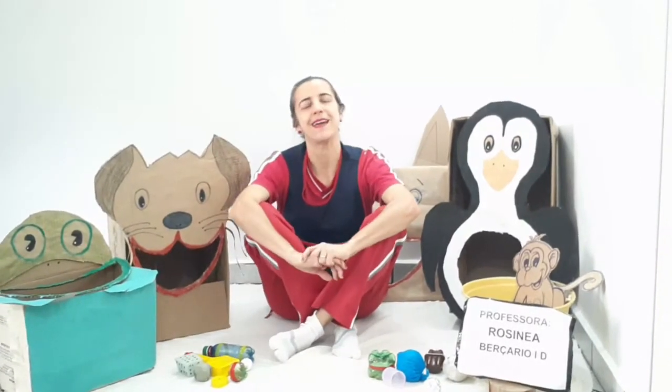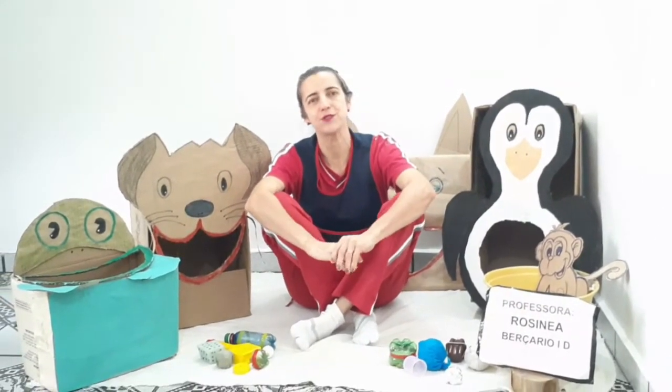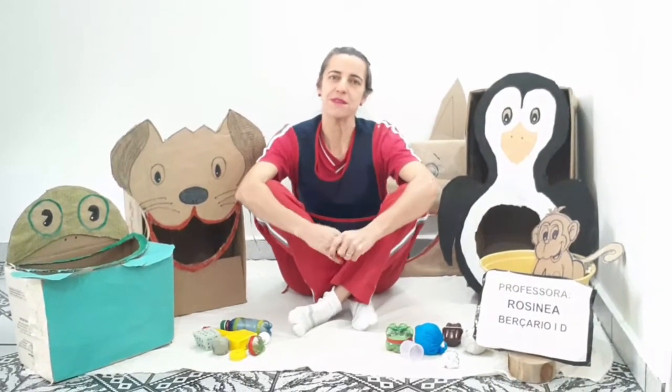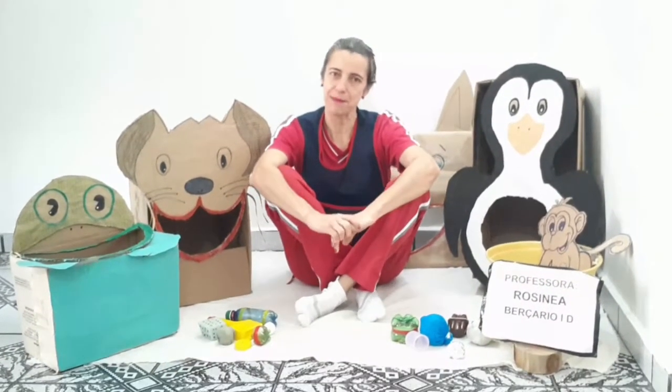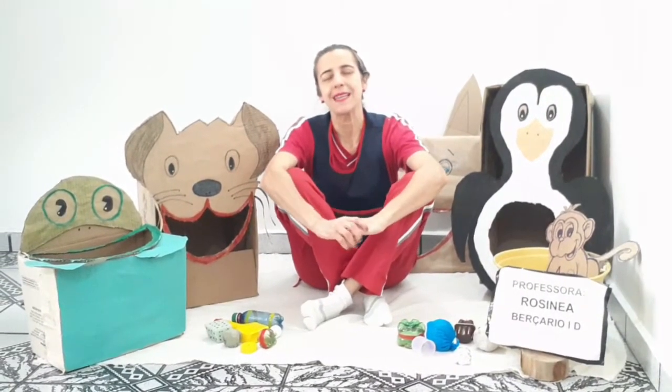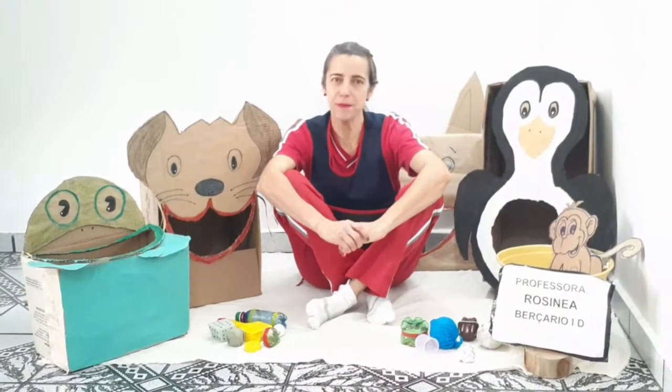Olá pessoal, meu nome é Rosineia, trabalho no CEI Maria Natividade Machado, sou do agrupamento do Versário 1. Estou mais uma vez aqui na minha casa para apresentar para vocês uma proposta bem legal. Hoje o nome dessa nossa brincadeira é Acertos e Memórias.